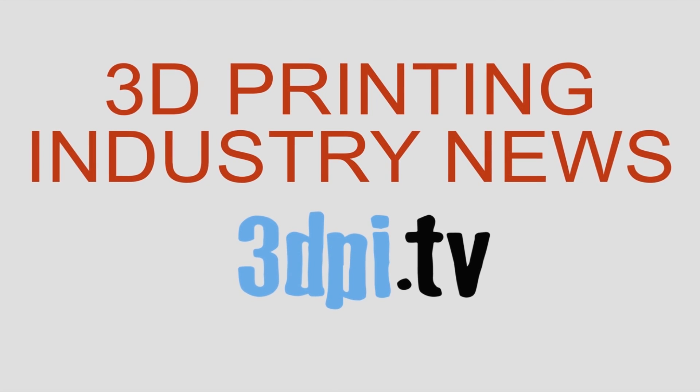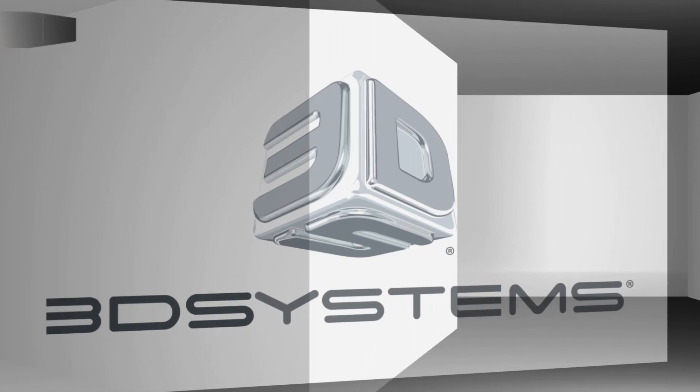3D printing industry news TV, brought to you by 3D Systems.